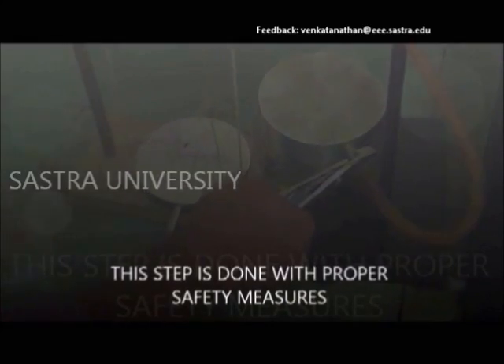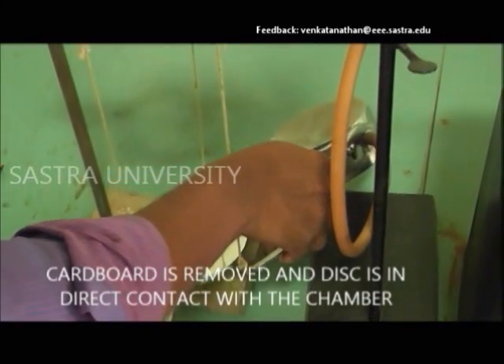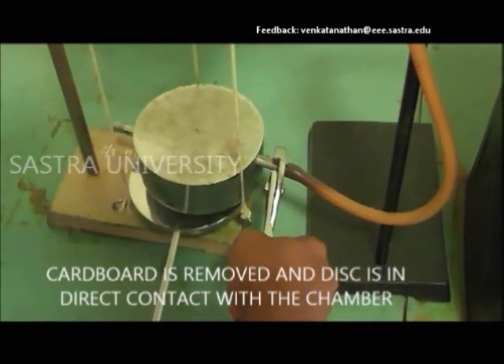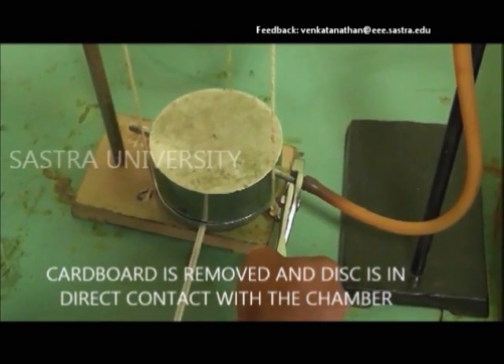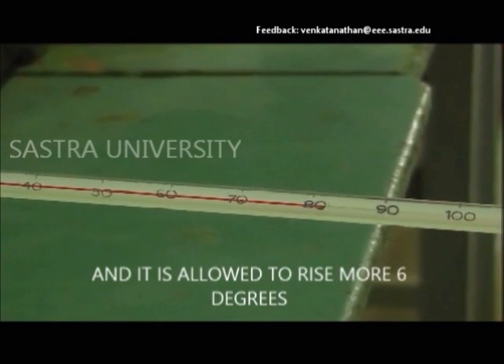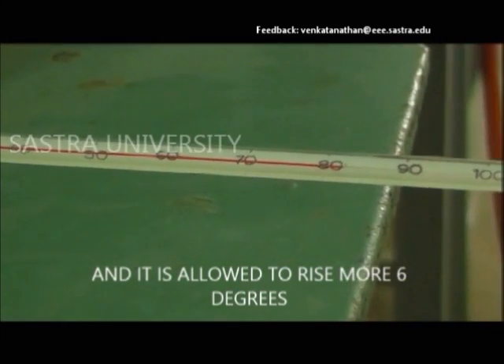The cardboard is removed, and the temperature is allowed to rise above theta2 by 6 degrees.